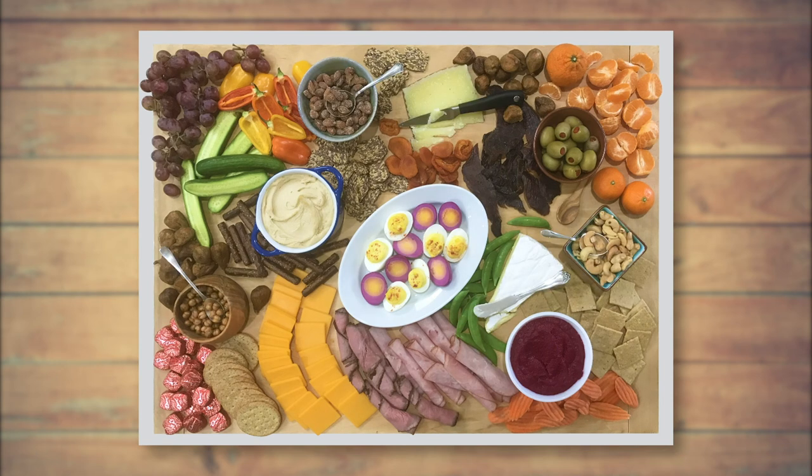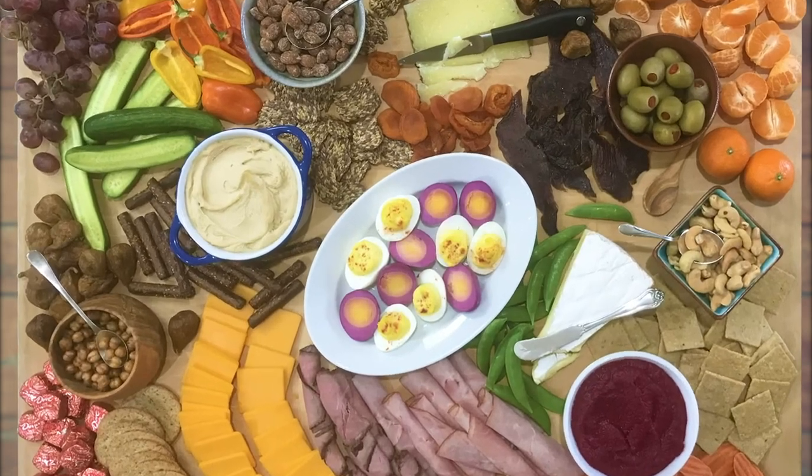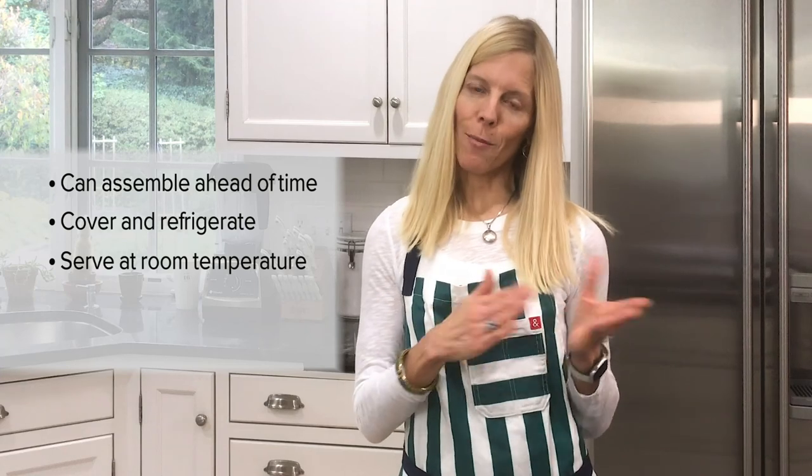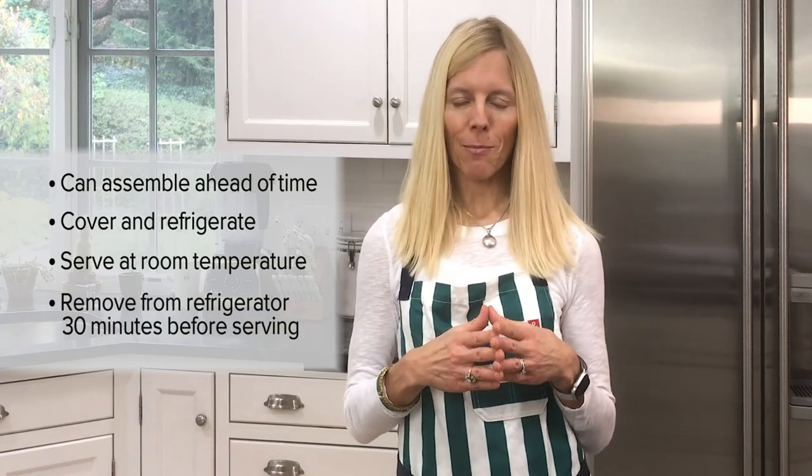When your board is finished, add your cheese knives and little spoons so your guests can help themselves. The charcuterie board can be assembled earlier in the day, covered, and refrigerated. The cheeses should be served at room temperature, so you'll want to get the board out of the refrigerator about 30 minutes before serving.